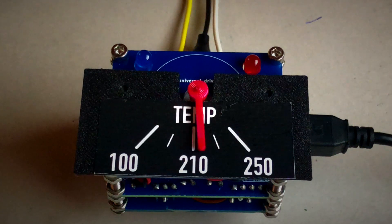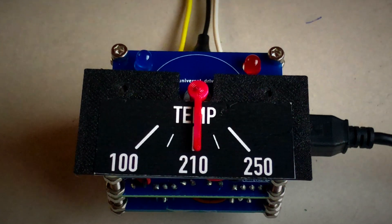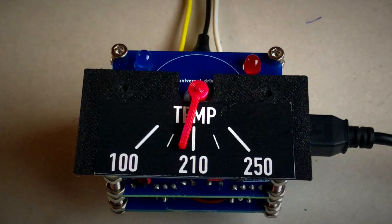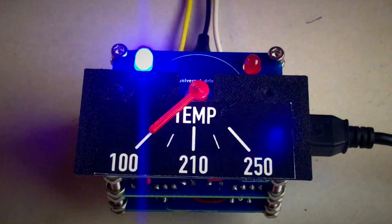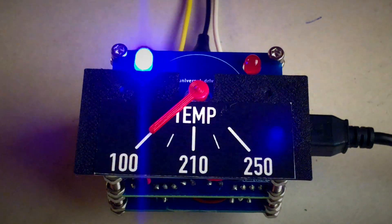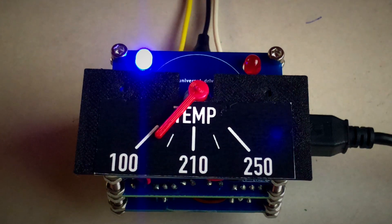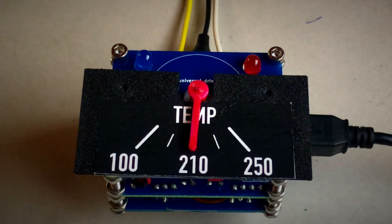Engine temperature is important to know, and a classic car enthusiast always keeps an eye on it. According to experts, the optimal temperature is between 195 and 220 degrees Fahrenheit, corresponding to 87 and 104 degrees Celsius. It's easy to replace the Fahrenheit scale with Celsius. When the engine is cold, the pointer is left of the scale. As an option, the blue LED flashes as long as the temperature is below 100°F, is on constant above 100°F, and turns off above 140°F — this prevents you from revving up a cold engine.